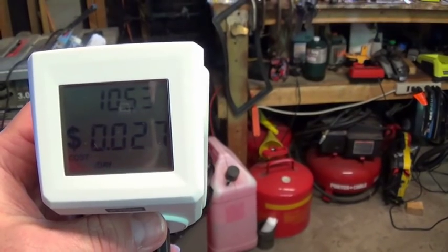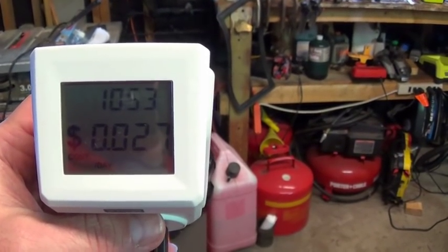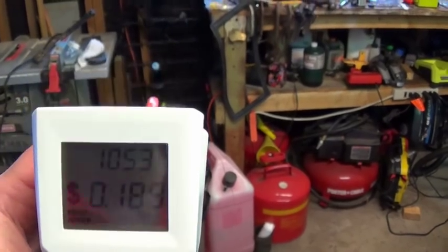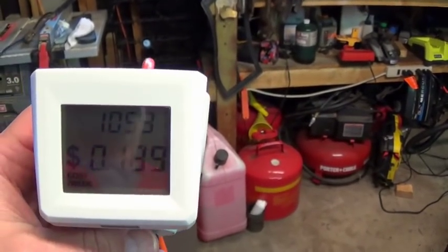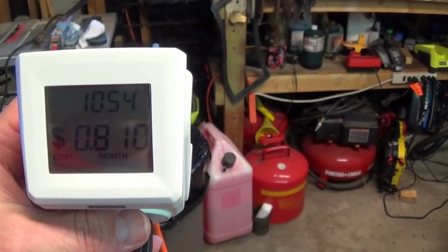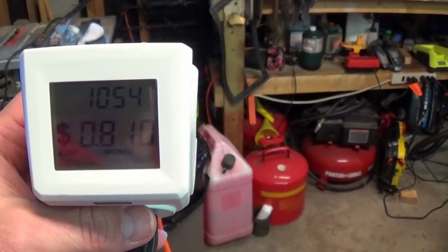So here you can see it costs about $0.027 cents a day — roughly 19 cents a week and 81 cents a month to run this cooler.